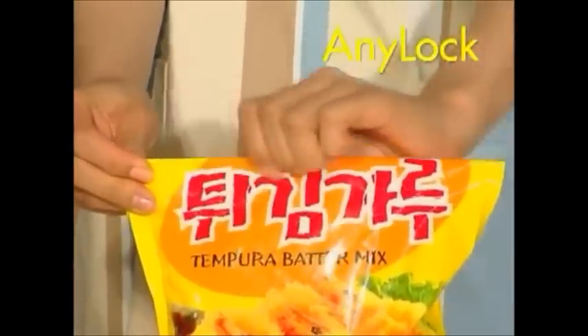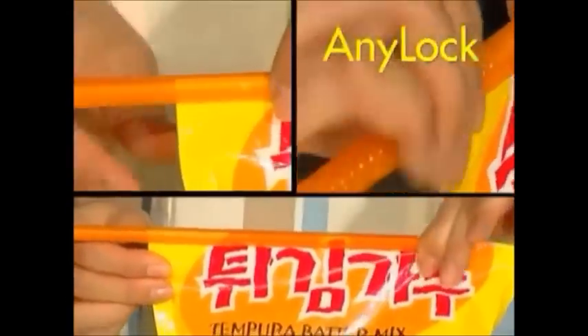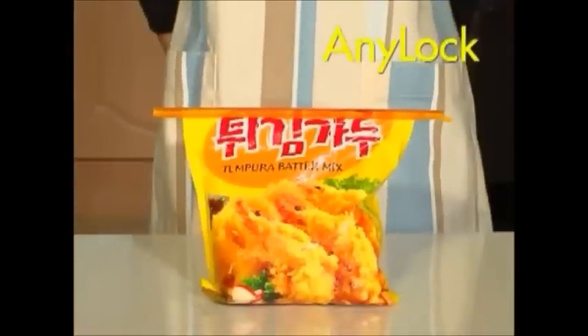AniLock is so simple. You just fold the top of the plastic bag and slide the AniLock rod across the bag. That's it. It is perfect.